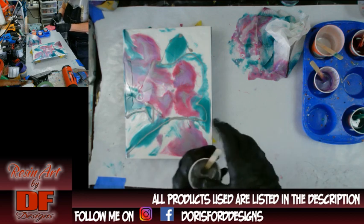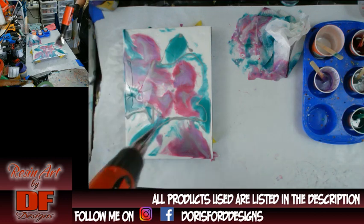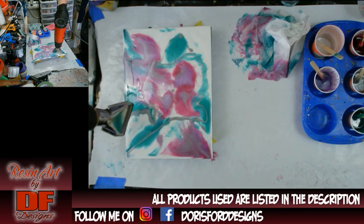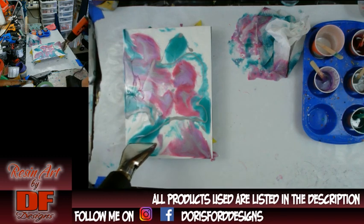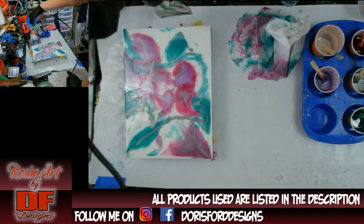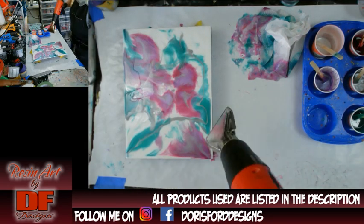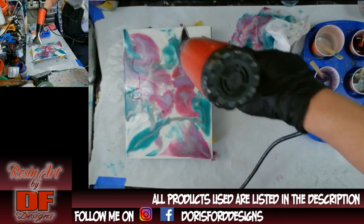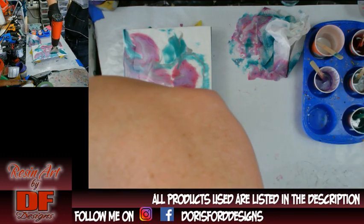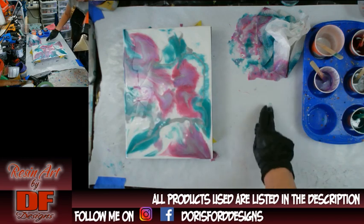Lesson learned — it didn't work. We're going to call this one done as soon as I blow up the silver lines a little bit. I know I'm not going to get any cells, but I want to blow up the lines just a little bit. With the divots I should be able to sand it when it dries. At this point it doesn't matter if I use my fingers — oh, that resin's hot. We're going to call this one done.